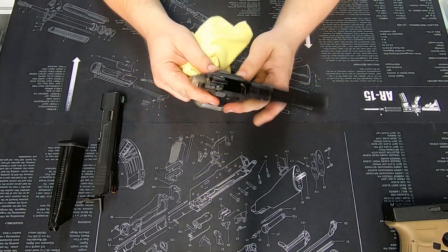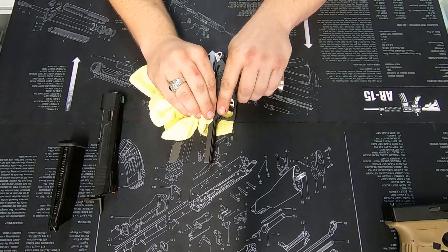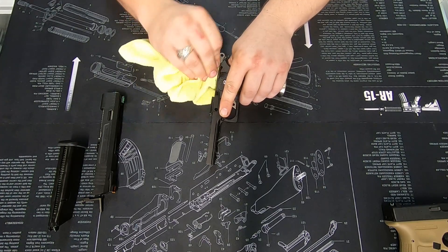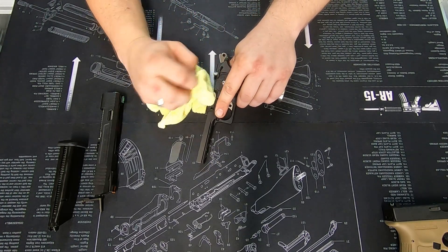You're looking for any dust, dirt, gel particles from shattered gels, things like that. You want to clean all of that out. It doesn't need to be spotless; you just want to make sure you get any of the grit out, because the grit will eventually start wearing the metal as well.